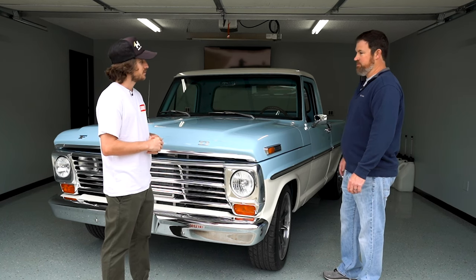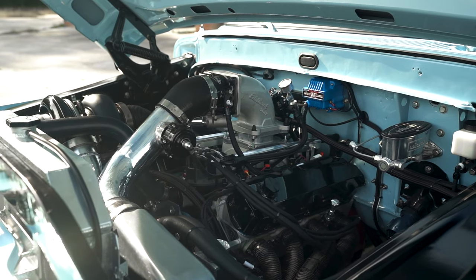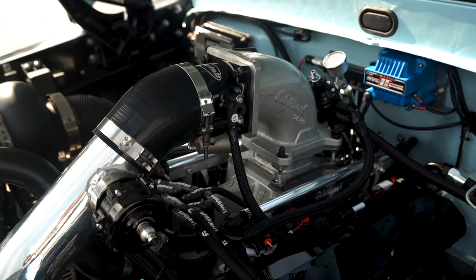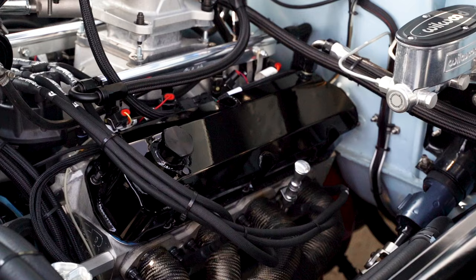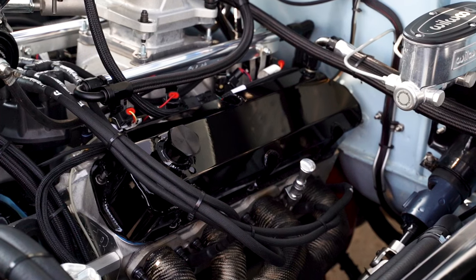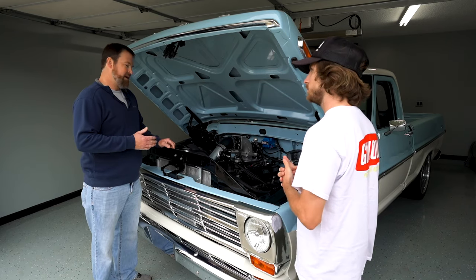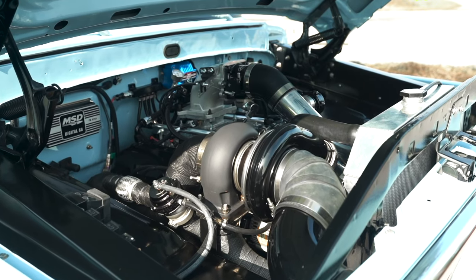The motor we have in here is a Dart block 363. We added boost rods, forged pistons, and went with some pretty decent parts. This is probably the third or fourth engine that's been in here. AFR cylinder heads — we had those built with pretty heavy spring rates. It's a solid roller motor, good to 8,000 RPM. We have it set a lot lower than that for the street.